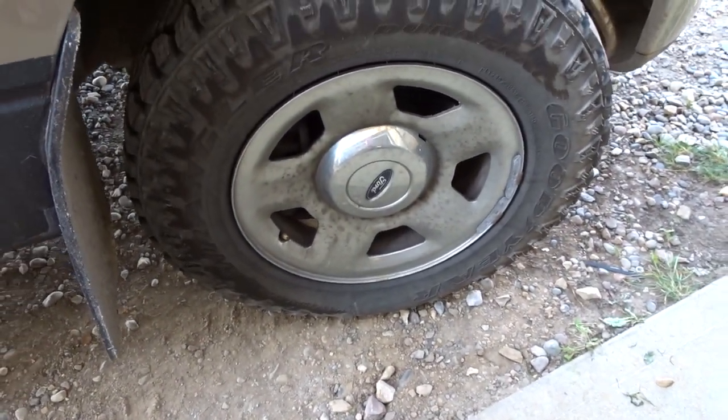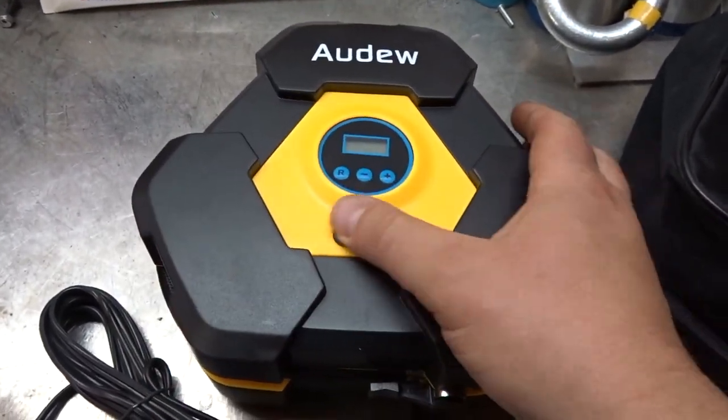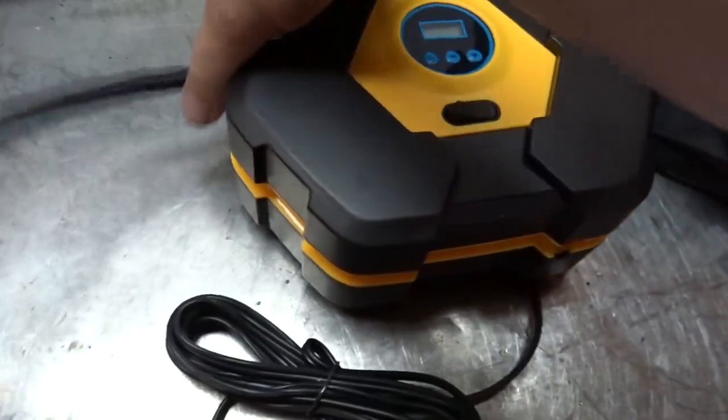Looks like my tire's a little low. In this video we're gonna look at a tire inflator pump that a sponsor had given me to do a video on. They previously gave me a jump starter and a welding helmet, and now they sent me this air compressor. It's in this little bag — it's got a digital readout, an on/off switch, and an air compressor hose that wraps around the side.